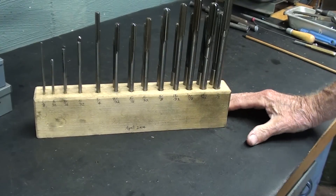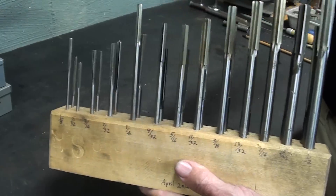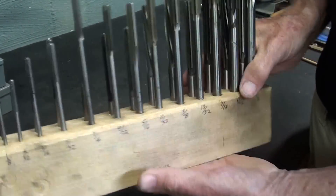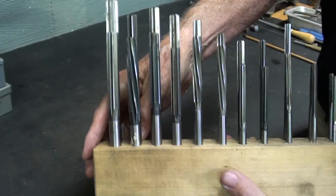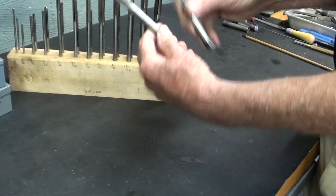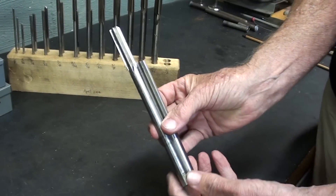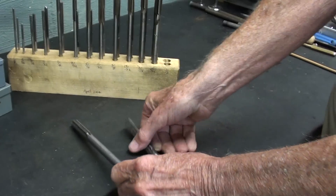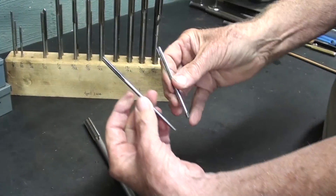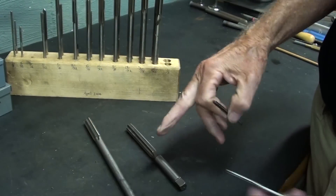You have seen me use this reamer index that I made years and years ago. So on one side there are chucking reamers, and then on the other side, hand reamers. You will notice that a hand reamer is shorter than a chucking reamer, and that's proportional in all of the sizes. That's 3/16ths; the other one here was half.